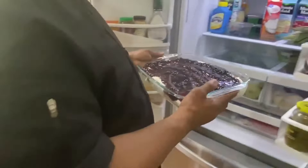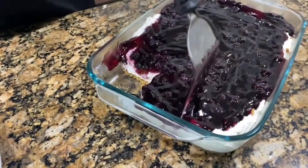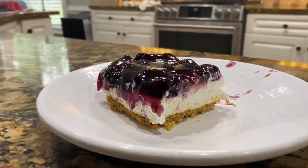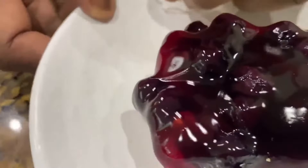Now we're gonna put our pie in the refrigerator. We're gonna let it chill for two hours. I want to get a good piece with that crust so you can see that crust on the bottom. It's a great, light, fluffy, delicious dessert — I promise you. Let's taste it, let's give it a taste.